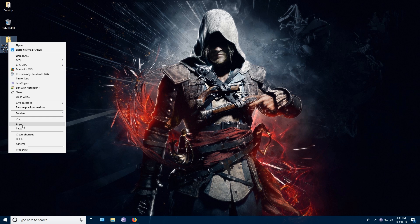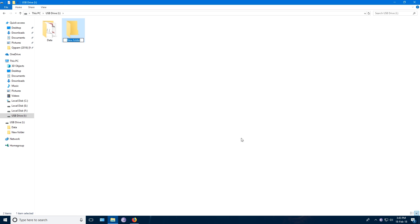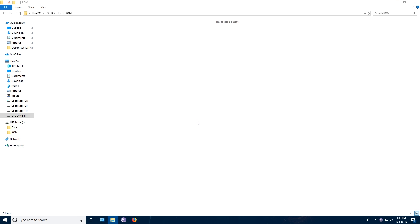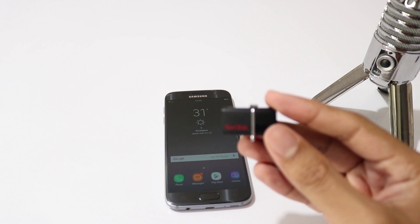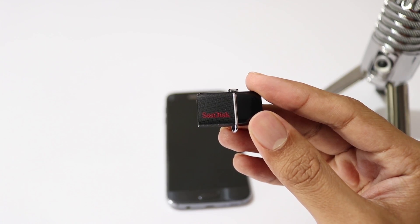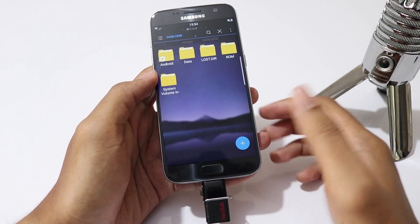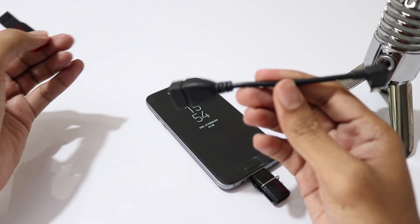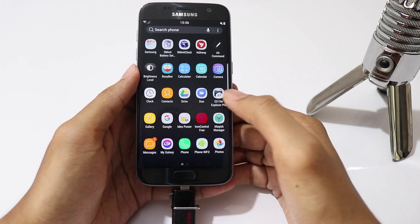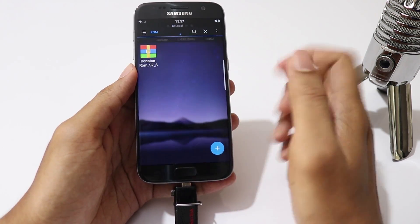Let's copy the ROM zip file into my USB drive. If you have a USB drive with OTG support like this, you can directly plug the drive into your phone. But if you have a normal USB drive, then you should get a USB cable like this and connect. Before we go into flashing, please check if the USB drive is connected and you are able to access the ROM file.